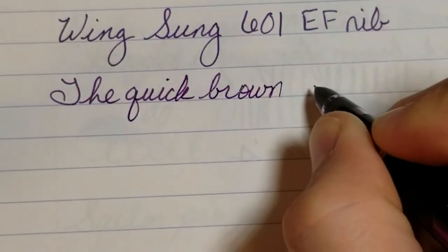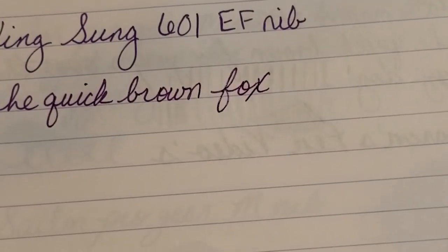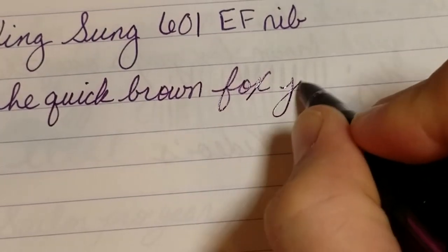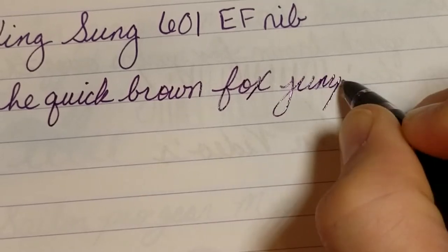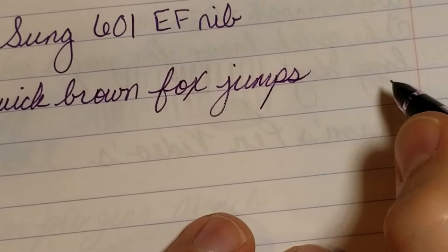Now the first thing you'll notice about this nib is it's a consistent writer. And even though it's an extra fine nib, I would say that it's a little on the wet side for an extra fine.